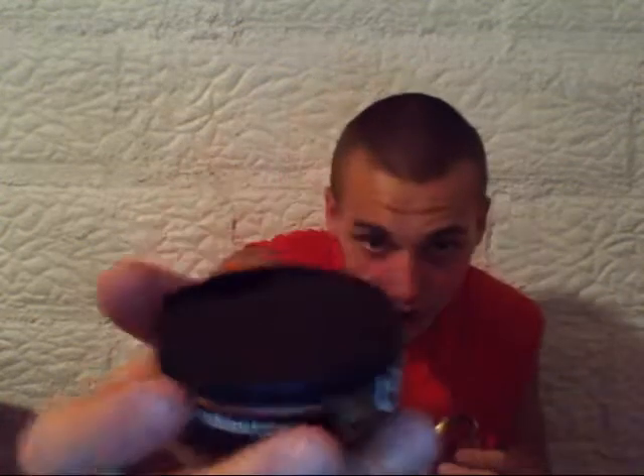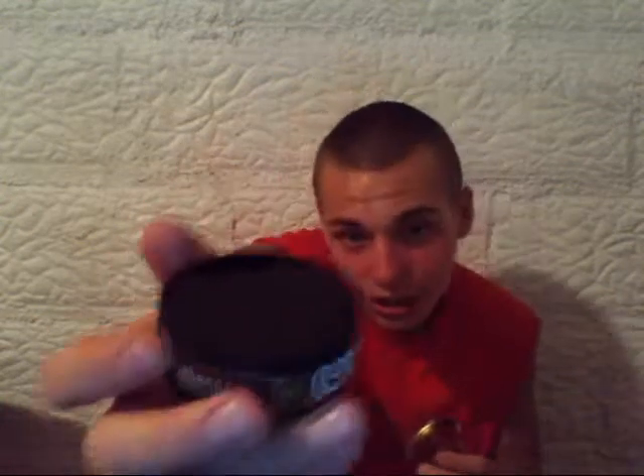Sorry I couldn't get a video last week — I really couldn't get a dip of the week. I was gonna do my Copenhagen Wintergreen but I thought, you know what, I'll make them wait for it. Okay, that's what Copenhagen Cope Whiskey looks like.